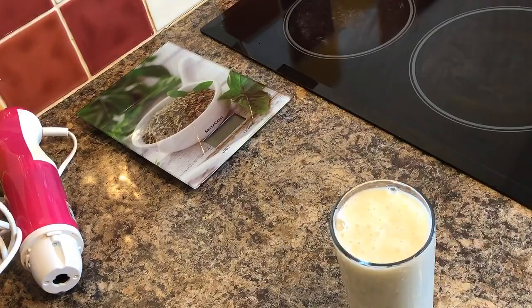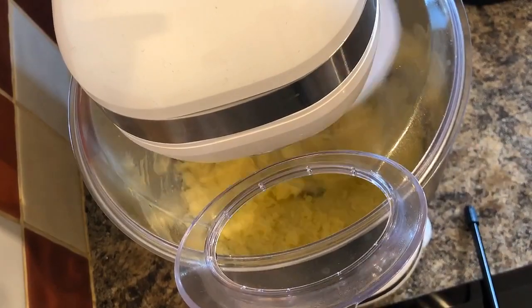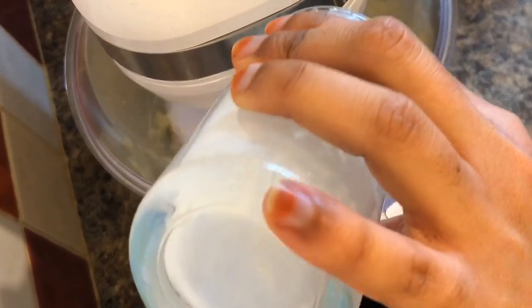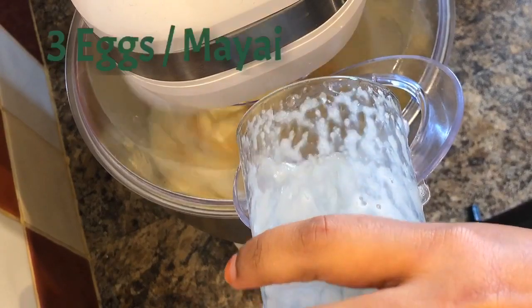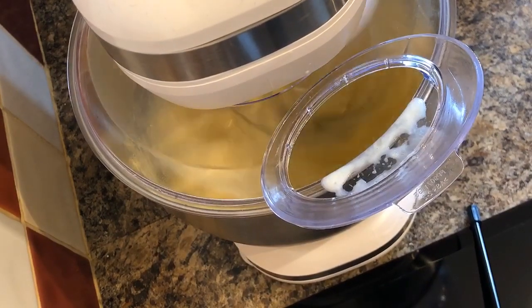I'm going to add this banana smoothie into the mixture, as you can see. Then add three eggs on top of that and leave it for a few minutes until it's well combined.